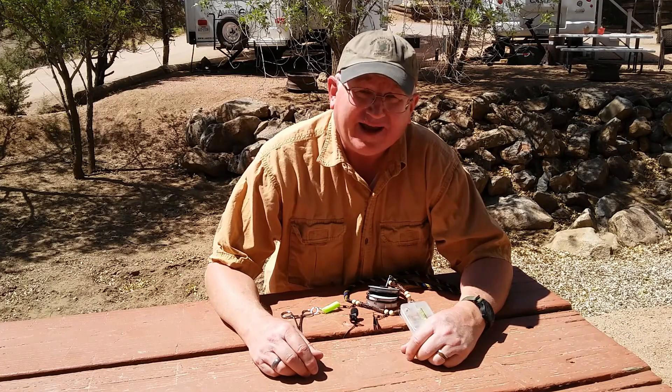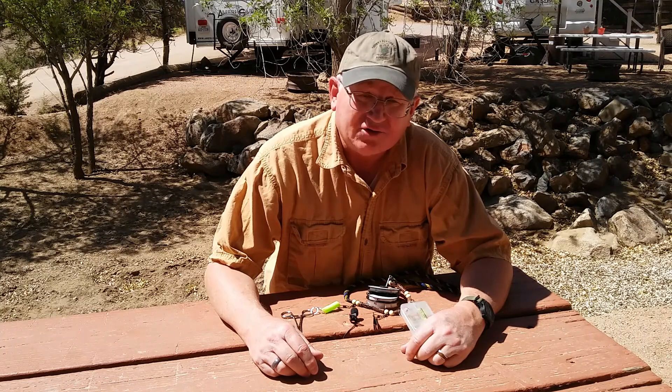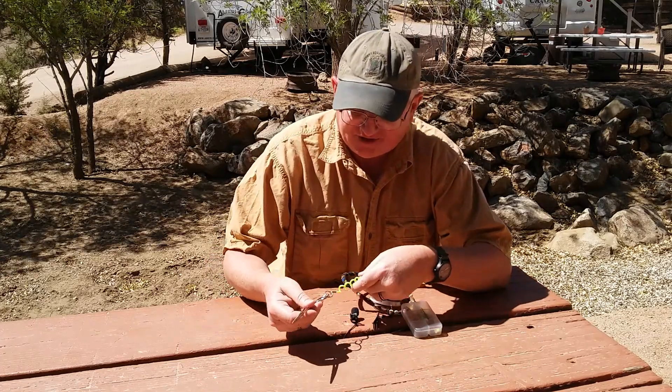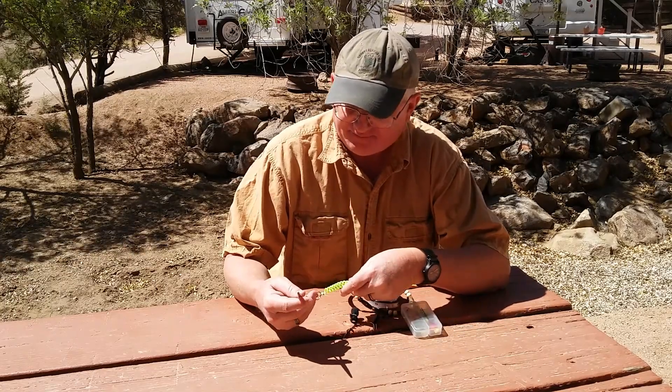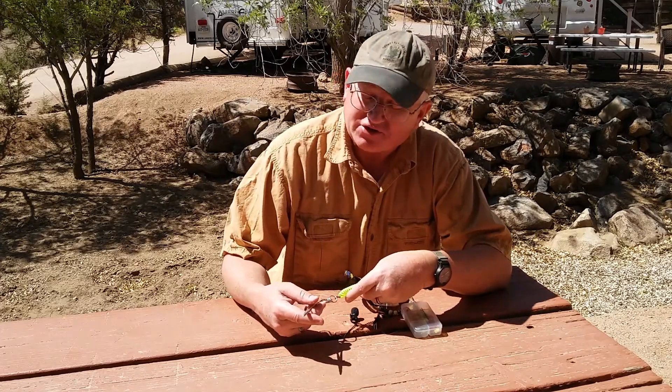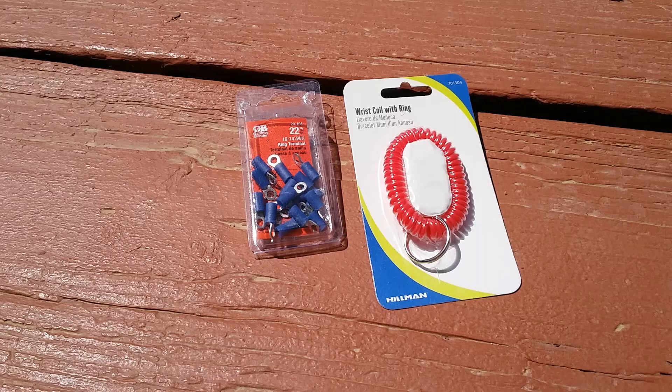Today we're going to build a lanyard retractable coil spring to attach your hemostat or your nippers to your lanyard, to make it easier to work with these items. It's going to be fairly inexpensive, which is always a good thing. For this build you just need two items: first is a wrist coil with ring — get that at Walmart, the T-section costs a dollar — and then a pack of ring terminals, get that at True Value or Ace Hardware, costs about $2.50.